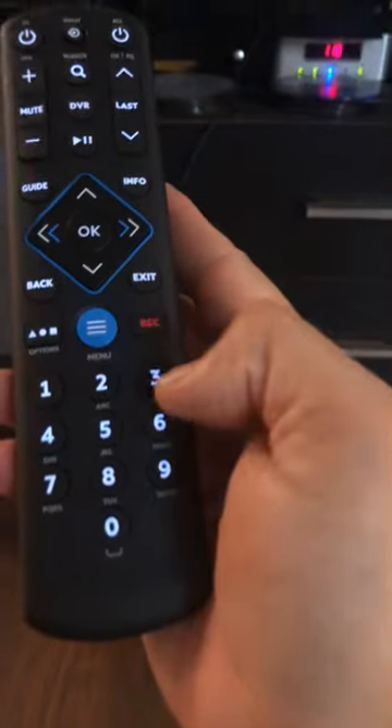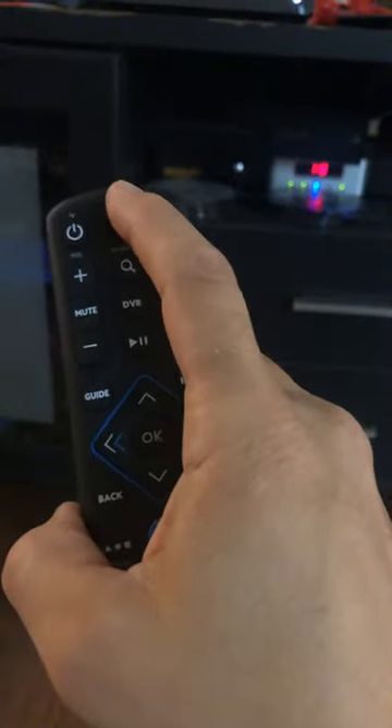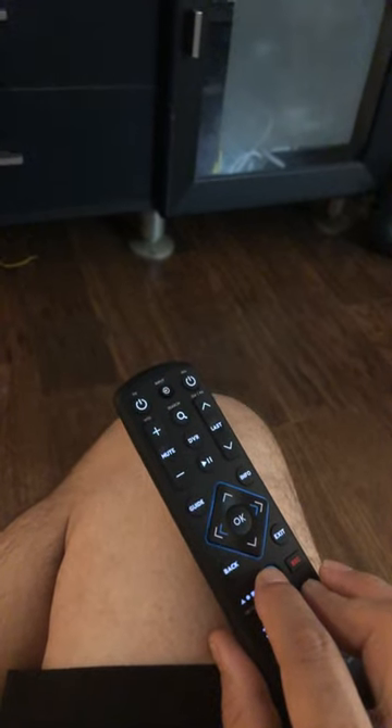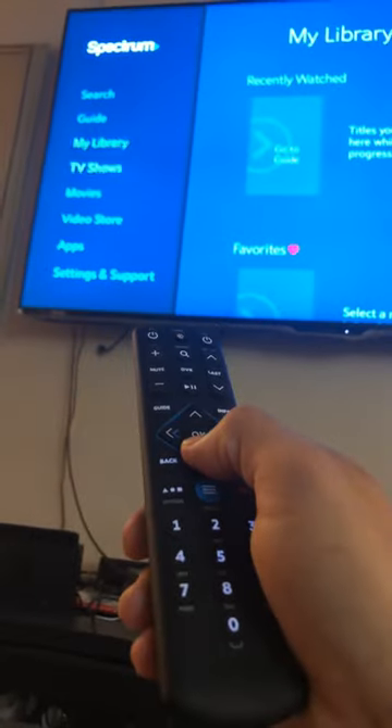What you're gonna do is hold down menu and the number three. You're gonna wait for this light to blink — hold it down for about five seconds. It's gonna blink once, let's see if I can do it real quick.